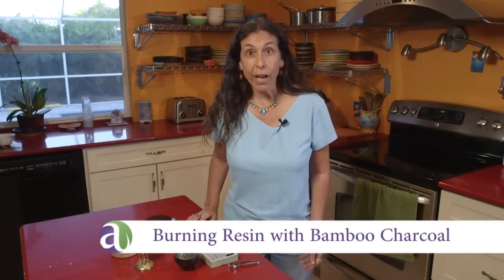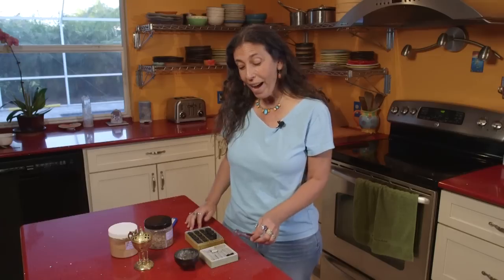I'm Andrea Bouget from Aromahead Institute, and I want to show you the way that I burn resins and resin powders on bamboo charcoal. This charcoal is so much nicer than the self-igniting charcoal that people usually use to burn resins because there's no lighter fluid in it, there's nothing toxic in it — it's purely made from bamboo.